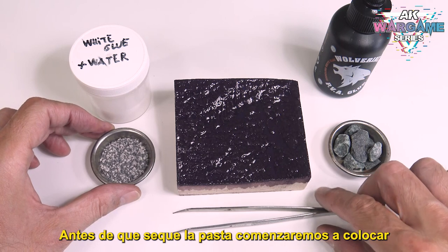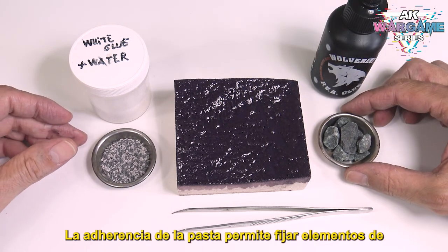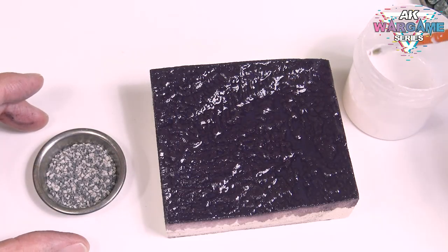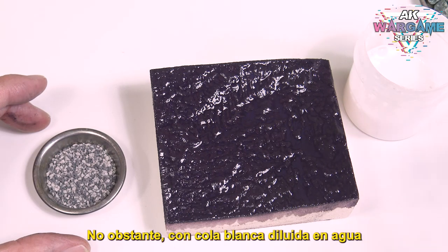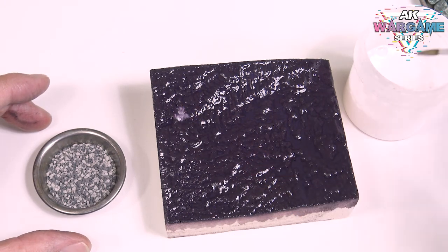Before the paste dries, we will start placing the smaller stones. The adherence of the paste makes it possible to fix small elements without using any adhesive. However, with PVA glue diluted in water, we will guarantee their correct fixation.